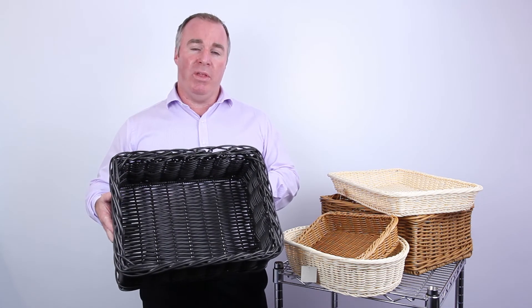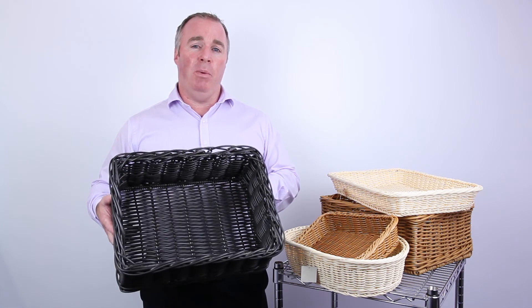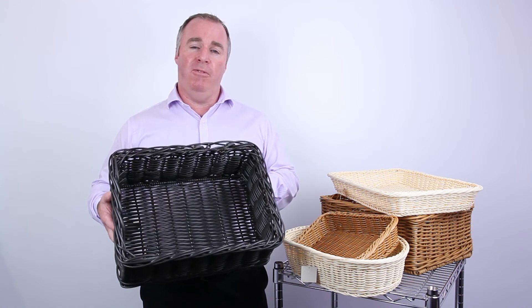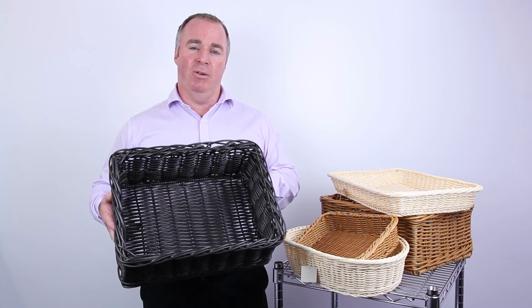You can use them with or without a liner. They can be washed out and just left to air dry and they won't go mouldy like real wicker baskets. You can find the full range on our website which is www.milsdisplay.co.nz